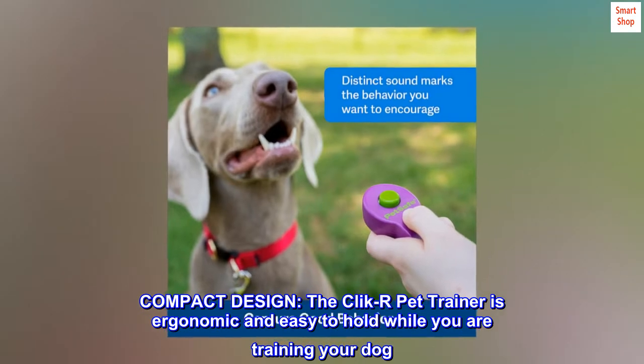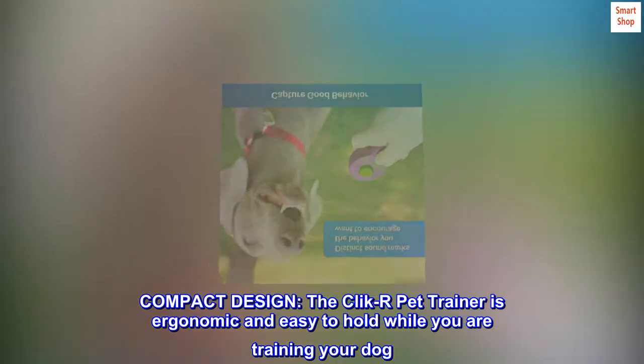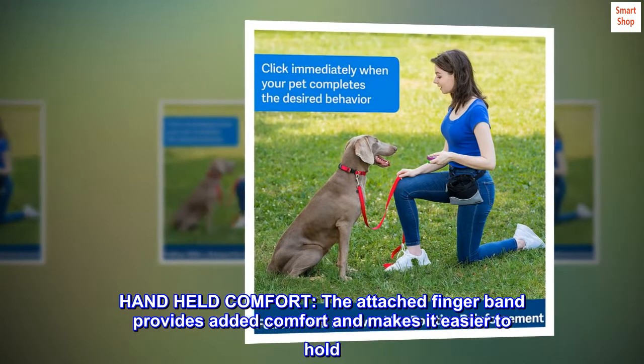Compact design. The Click Our Pet Trainer is ergonomic and easy to hold while you are training your dog. The attached finger band provides added comfort and makes it easier to hold.